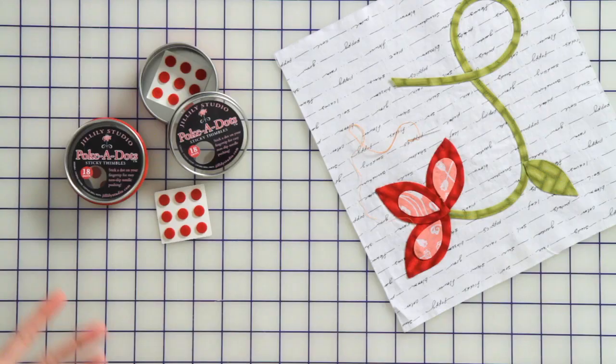Hi, I'm Kimberly with the Fat Quarter Shop and we're here today with Jill Finley of Jalily Studio. Jill, tell me how you created these polka dots.